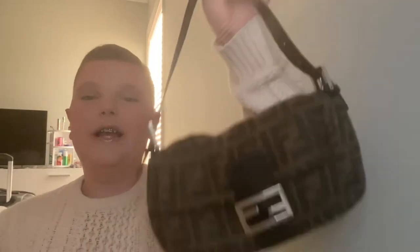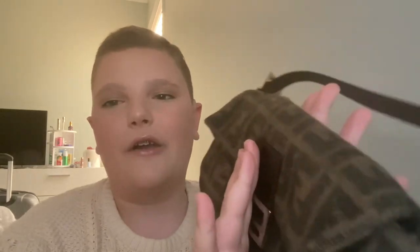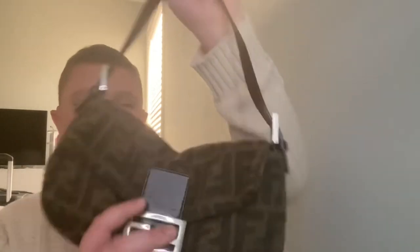I was looking for a good winter bag and I was like, okay, this is it — it's the right price, the right style, the right print. I'm so in love with this bag. My favorite thing about this bag is the hardware. I did not want a gold hardware Fendi bag — I wanted a silver hardware Fendi bag. I'm not really a gold kind of girl. I also love how slouchy this bag is — I can throw it around and it just slouches, which is my favorite part.